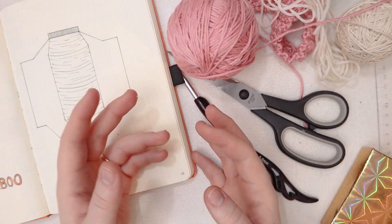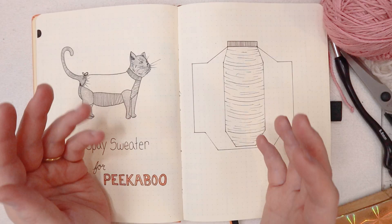Hello friends! Today we're going to make a cat sweater. Our cat Peekaboo is going to be getting spayed next week and I wanted to make her a little sweater that she can wear so that she doesn't have to wear a cone after her spay appointment.